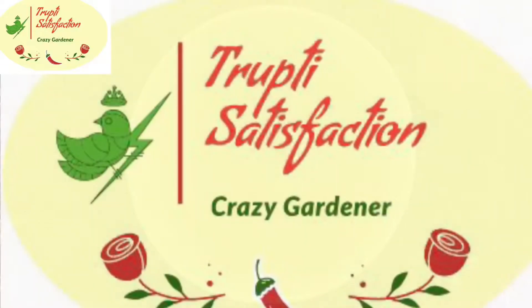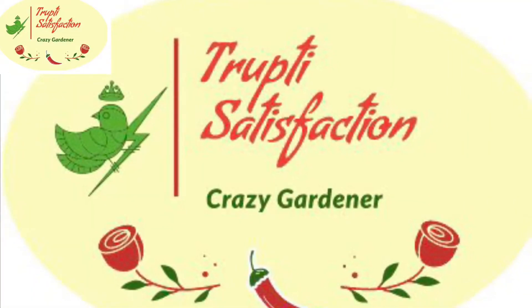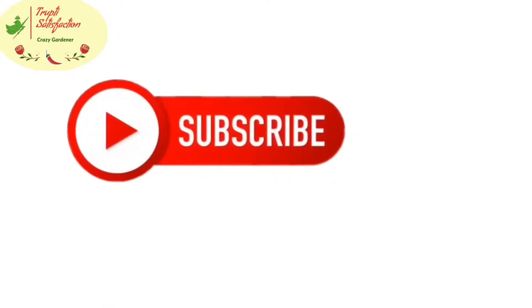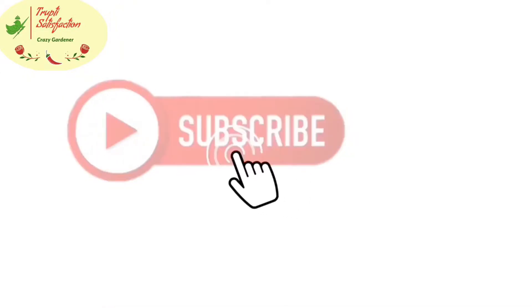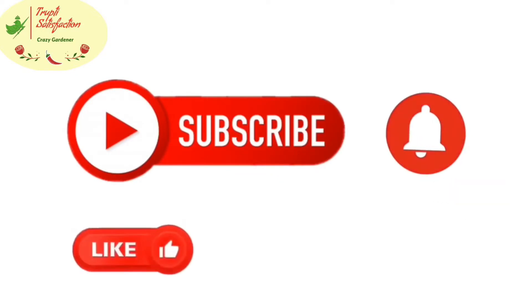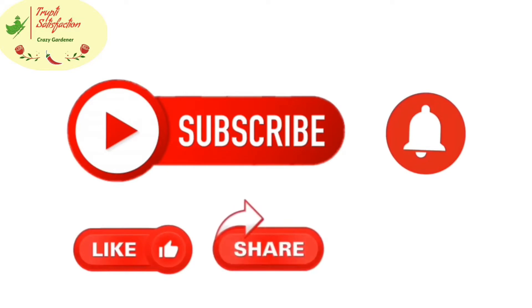Hi friends, welcome back. Today's topic: my top 5 Banana Fertilizer tips. If you like this video, please like and subscribe.